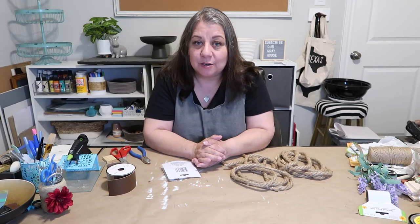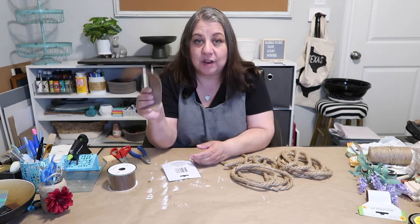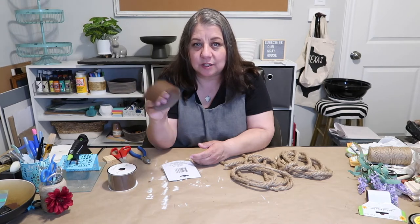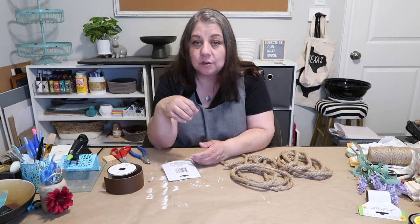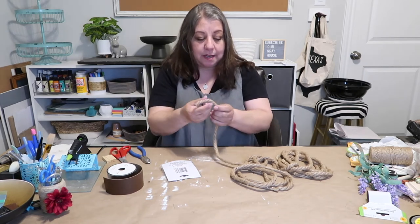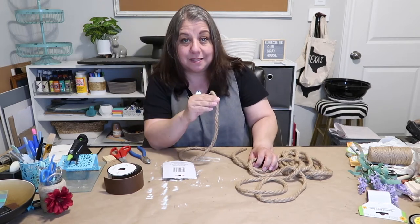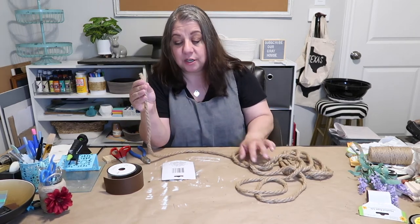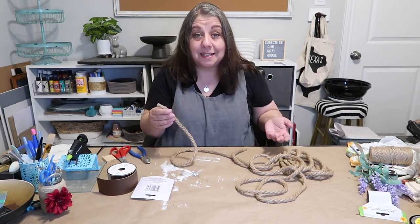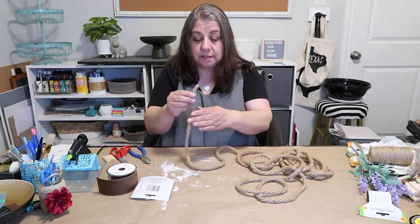I'm going to be using mostly Dollar Tree items. One of the items I'm using is this faux leather ribbon and I got this from Hobby Lobby because I couldn't find it at Dollar Tree. Several people said they found it there but I didn't. I'm going to be using the nautical rope jute — there are two different kinds, one's thinner than the other, so just make sure when you're doing your project you're using the same kind unless you're going for a different look.